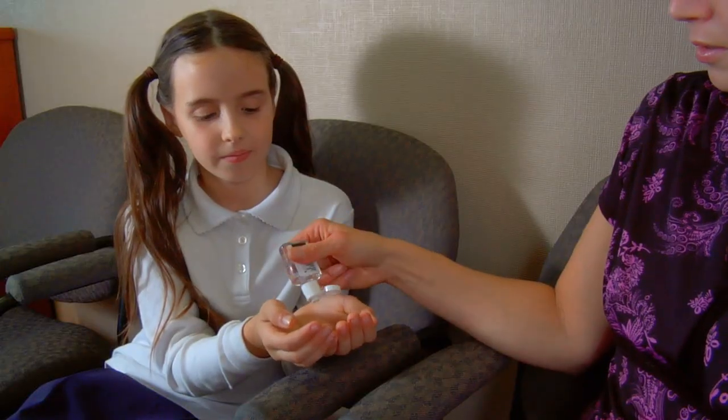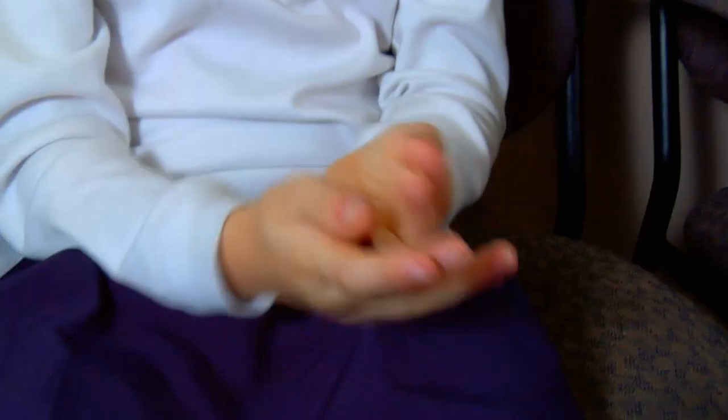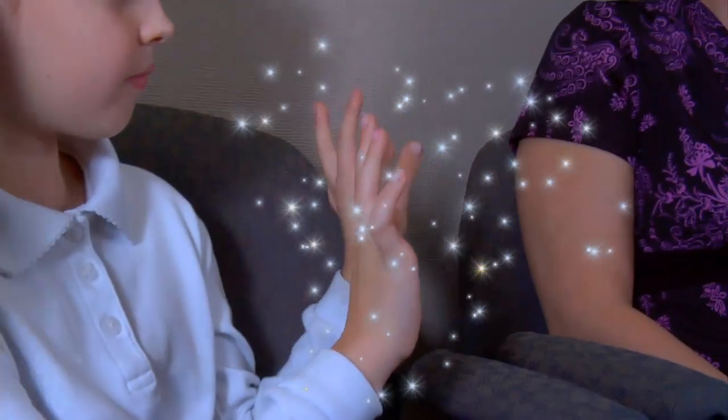Sometimes when there's no soap or water, or when my hands don't look dirty, a grown-up lets me use hand sanitizer to get rid of germs. I squirt it on my hands, then I rub it all over them — on the tops, on my palms, on my thumbs, and between my fingers. I rub it in until it's dry. No more germs.